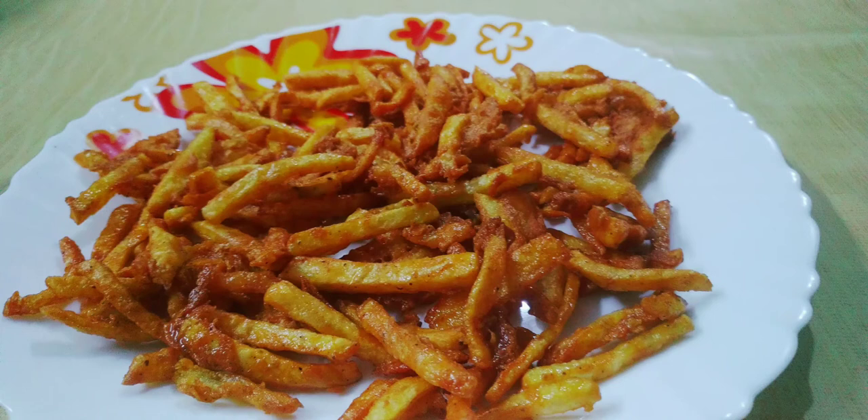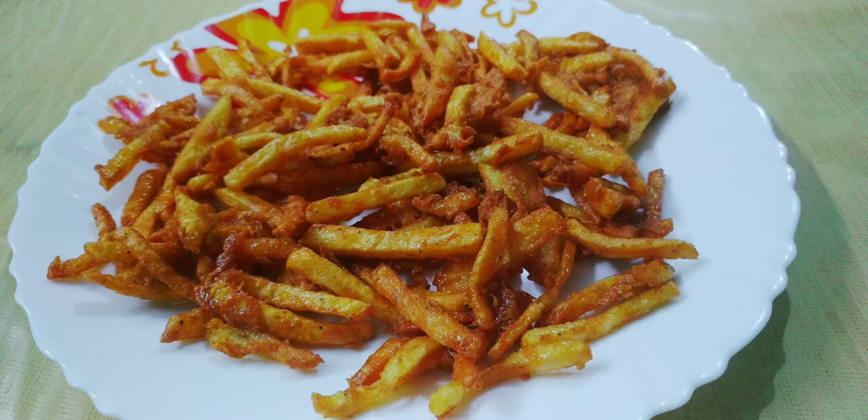Hi friends! We are ready for a special potato fryer. It's crispy and tasty. Let's try the ingredients.